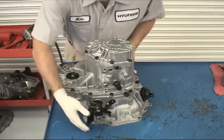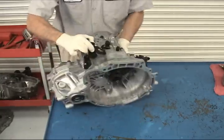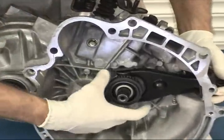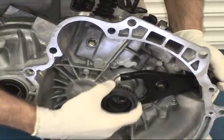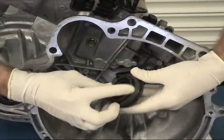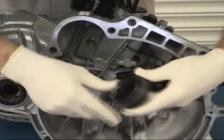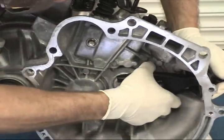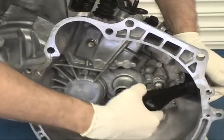The first thing you want to do is remove the throwout bearing and release fork arm from the clutch housing. Check the throwout bearing for any roughness or play — its operation should be tight and smooth. Remove the release fork arm by grasping it in the center and pulling it straight out.